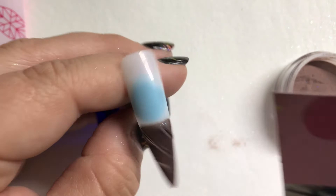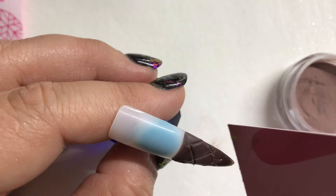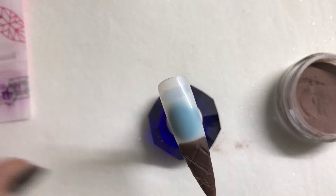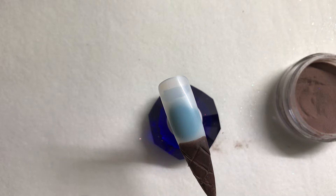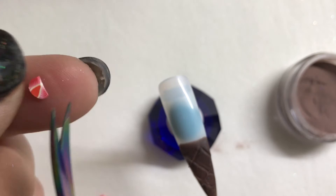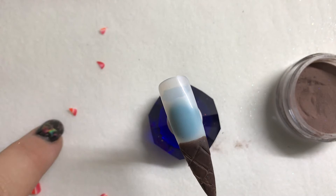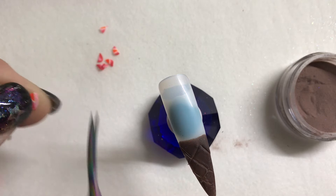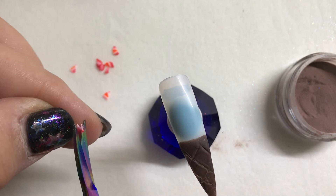Next we'll do the strawberry for this one. We're going to take our strawberries out and cut them into smaller pieces — just grab a really sharp pair of scissors. Actually, nippers would work great too — we're just going to cut these in half so we have some chunks, just little pieces of strawberries. Okay, that should be good for our strawberry pieces.